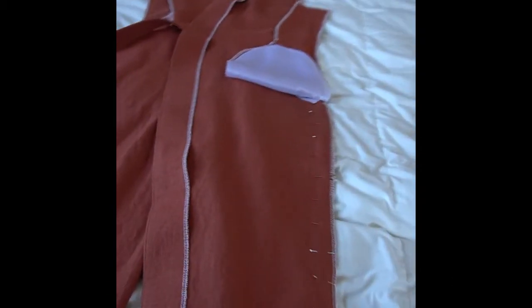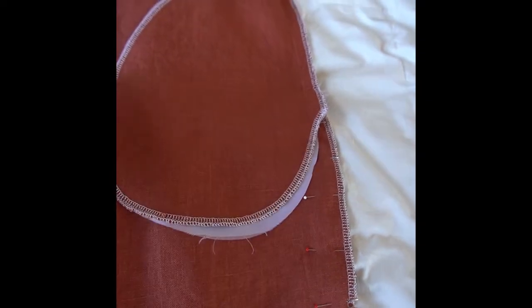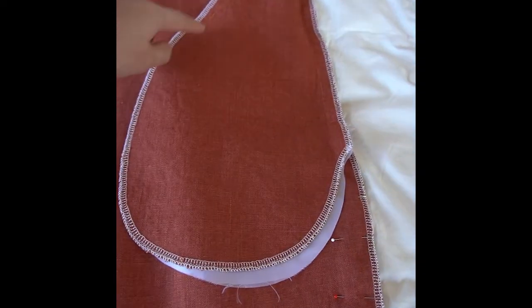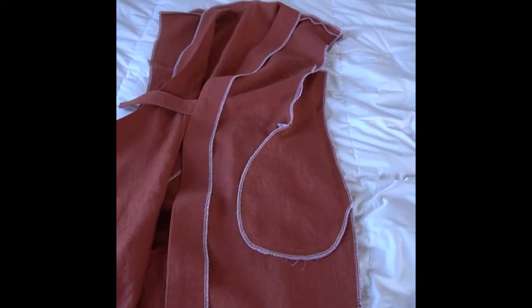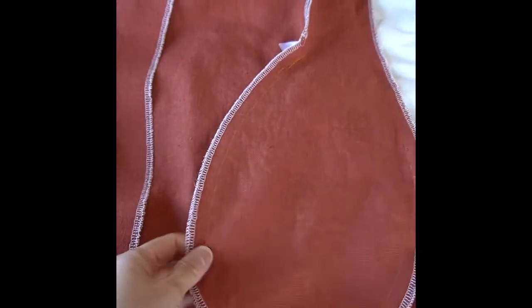I'm going to take this to the sewing machine and stitch down the side seam, and then stitch around the outer edges of the pocket, as directed in step 27 in the pattern instructions. I've now sewn the side seam and around the pocket bag, as you can see.